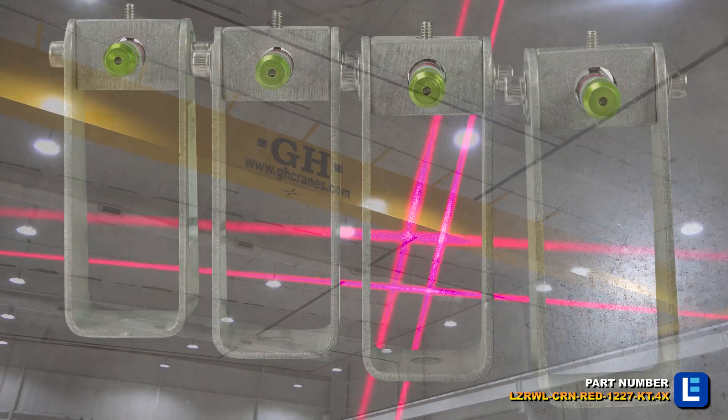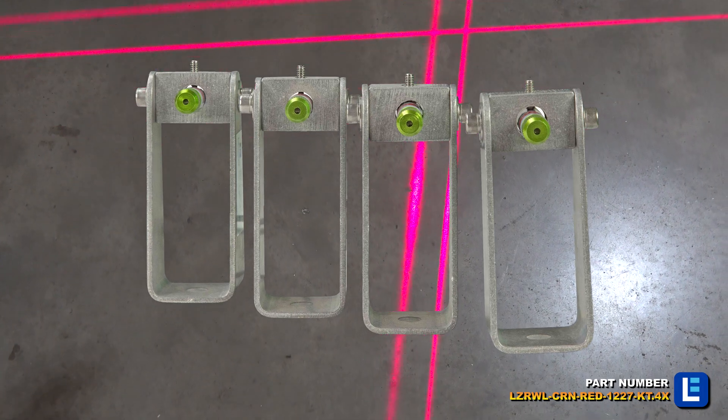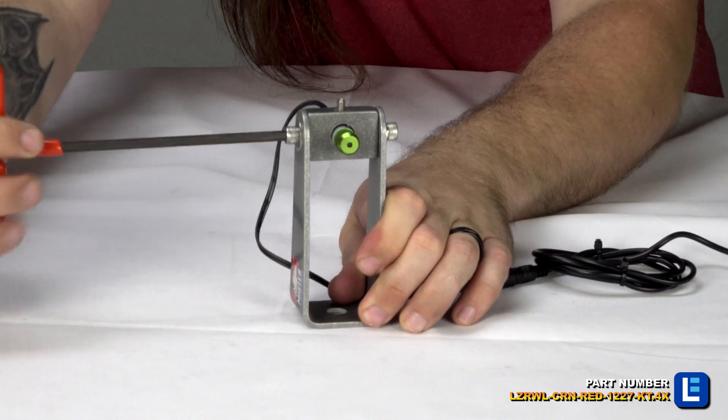This pedestrian safety package comes with four red lasers which can create highly visible safety boundaries on the ground in the shape of a box, square, rectangle, or simple lines.